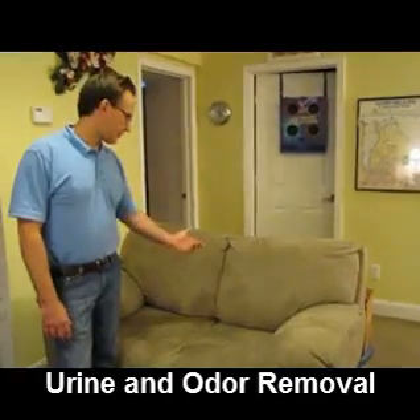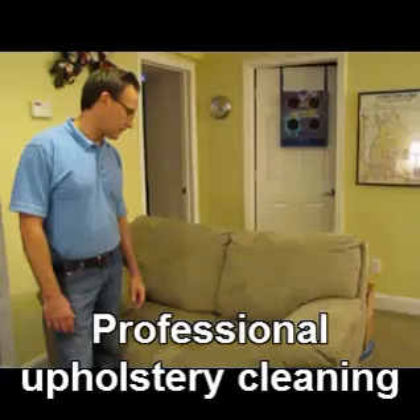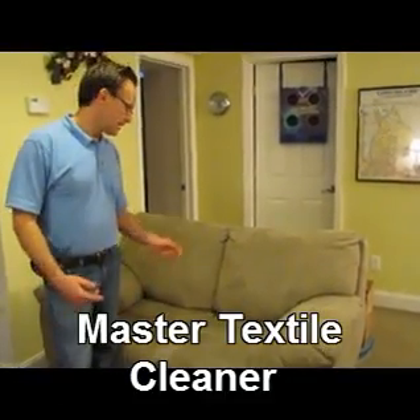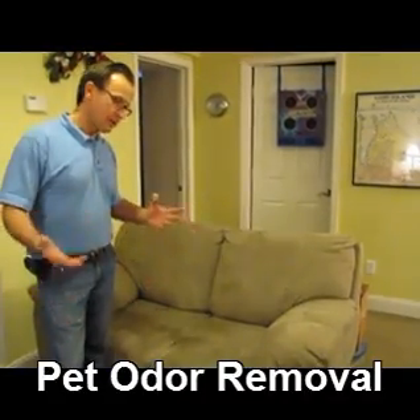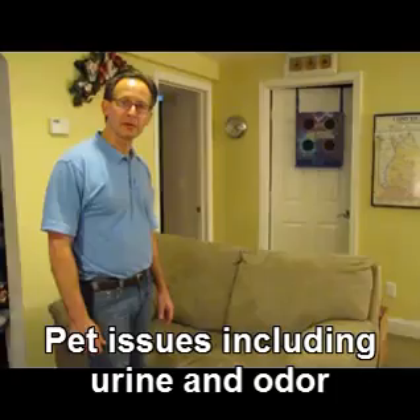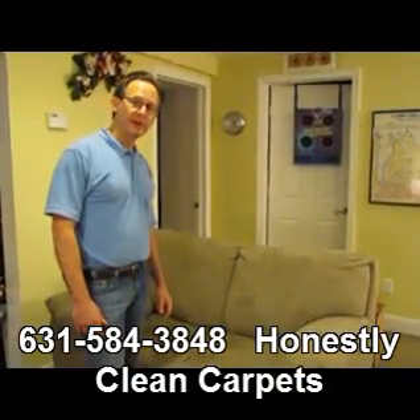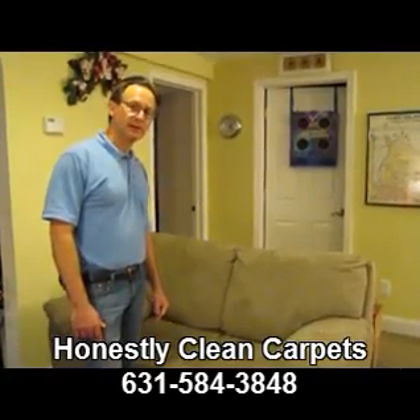I'm going to clean this microfiber couch. Microfiber is a very popular material — it's actually polyester, which is a synthetic and typically cleans up very, very well. We clean all sorts of different kinds of fabrics. A lot of furniture is polyester, but there are all sorts of blends and other kinds of fabric involved. The first step is to identify what kind of fabric it is and what is the best technique to use to clean that fabric.